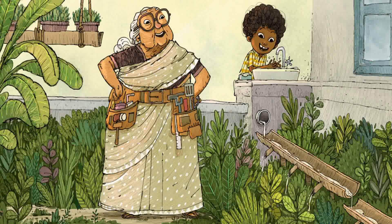Amachi's Amazing Machines. Author: Rajiv Ip. Illustrator: Rajiv Ip.